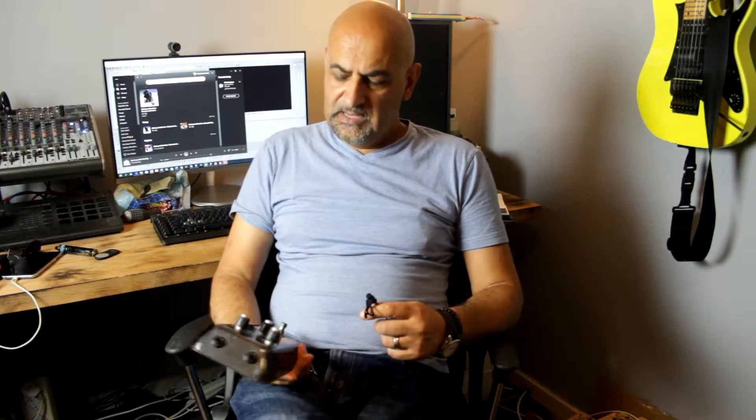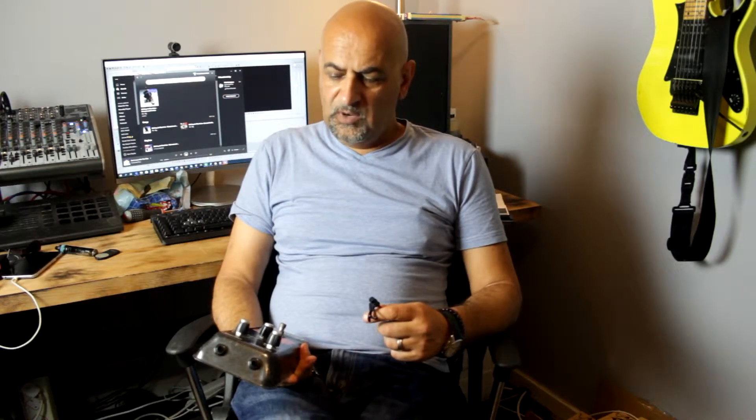Hey guys, so today we're going to be looking at my vintage Vox Tone Bender Mark III. When I was learning to play guitar I'd plug this into my mum and dad's stereo and play for hours, literally hours just tweaking knobs and whatever else — forget zero dB gain, I was just pushing this thing through the speakers like it was nobody's business.